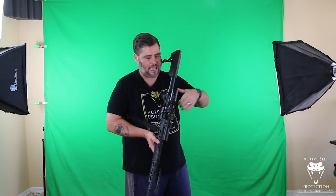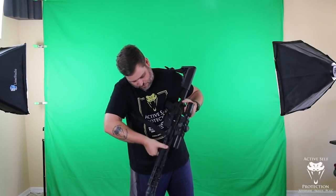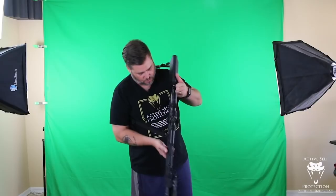For our very first dry fire reps, we always want a safe direction to aim in and verify that the rifle is clear: no magazine in the gun — verify that visually and with your hand. Pull back and verify the chamber is empty — I like to do that with my finger as well. Then verify the bolt is clear.